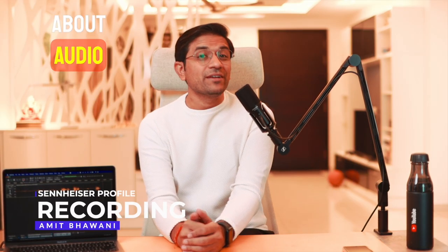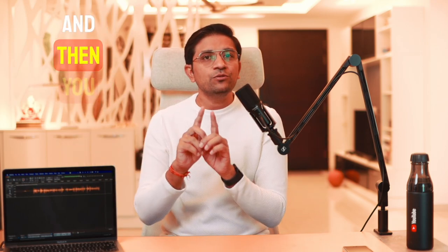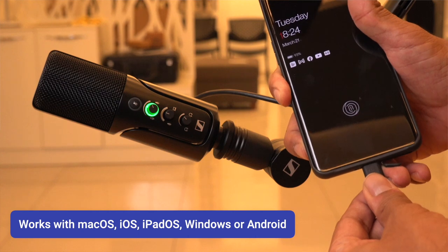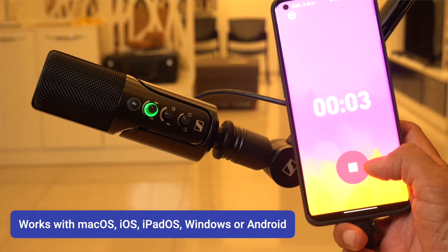Now let's talk about audio recording, which is the most important part. This is a very convenient plug-and-play setup — connect the Type-C cable to your laptop and start recording. I generally use the Audacity application, which is free software, to record all my audios. No special software, no mixer, no complication. You just record and the mic takes care of everything.